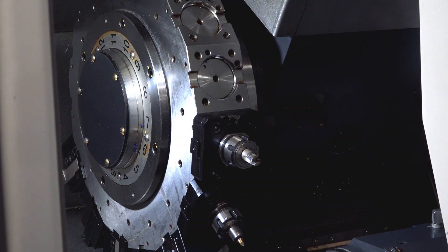The turret on this is a 12-station turret. Each station is driven, but it's got 24-point indexing, so that means you can get more tools on this turret, you can standardise on your tooling, and you can do more complicated components.